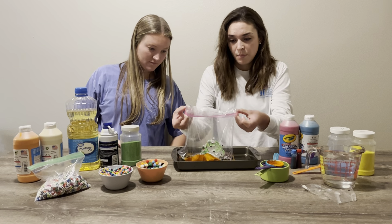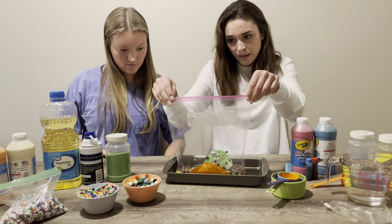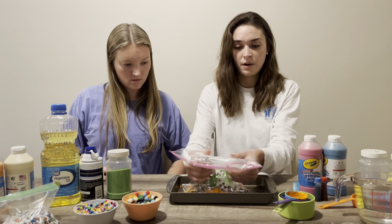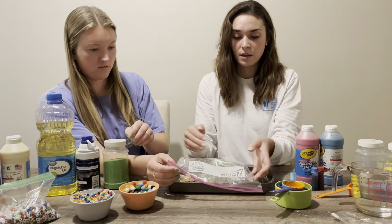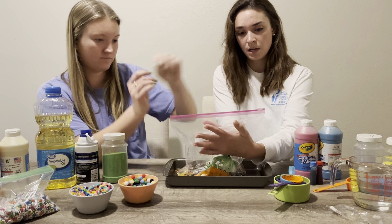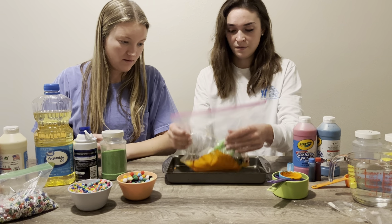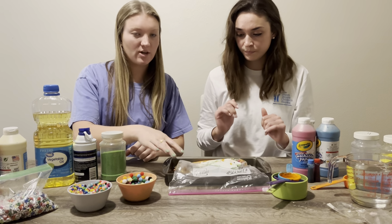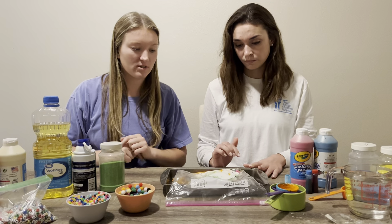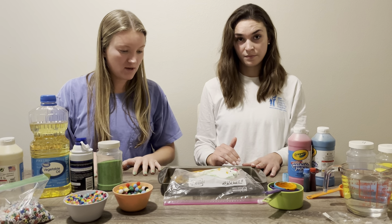Once you have everything in the bag, you're just going to unfold it and then try to push as much of the air out as you can without having any of the stuff inside come out. Then you're going to close it. For extra protection when you're finished, you can duct tape all the sides of the bag to make sure there's no leakage.